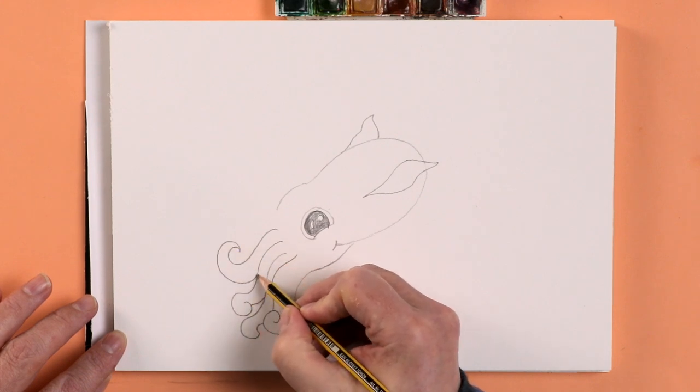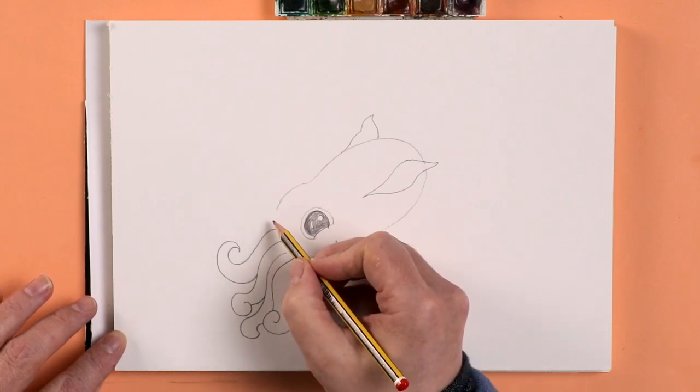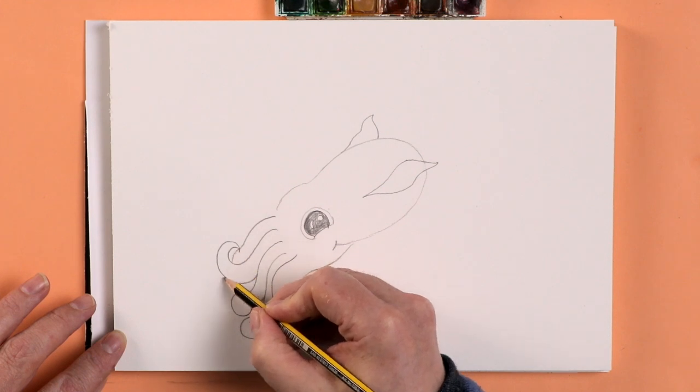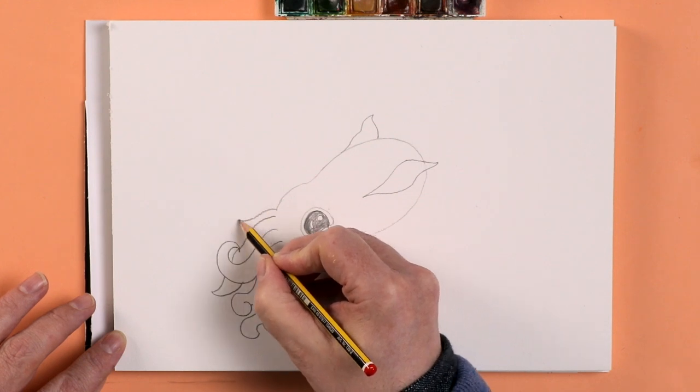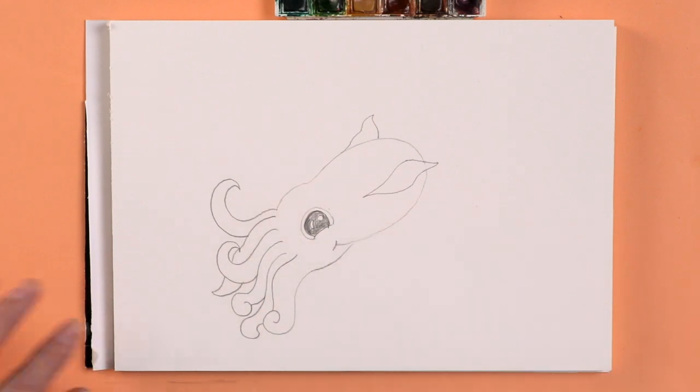And then let's have this one go up the other way — make it a bit varied. One, two, three, four. We've got two more. Let's do this one round the back of that one. And last but not least let's do this one waving.